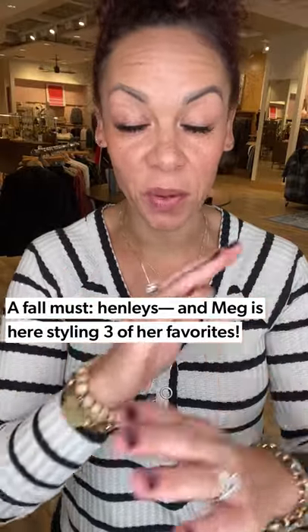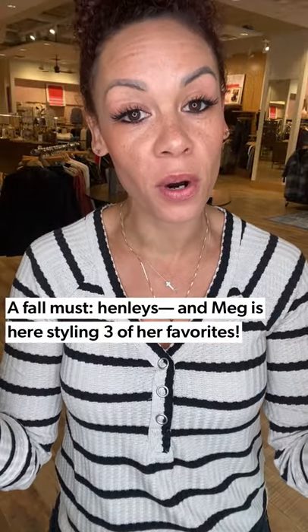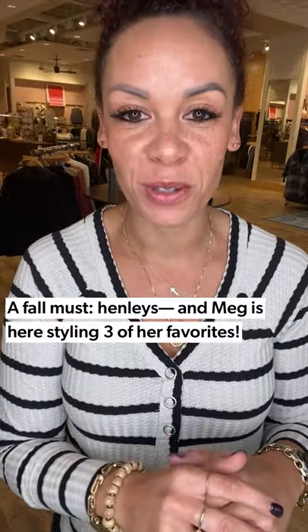Happy Friday friends! Super excited to talk about Henleys this week. We've got so many awesome Henleys throughout the store and I'm going to show you three ways to style them.